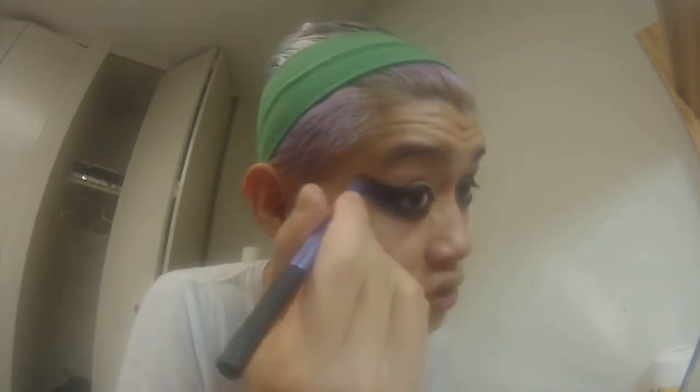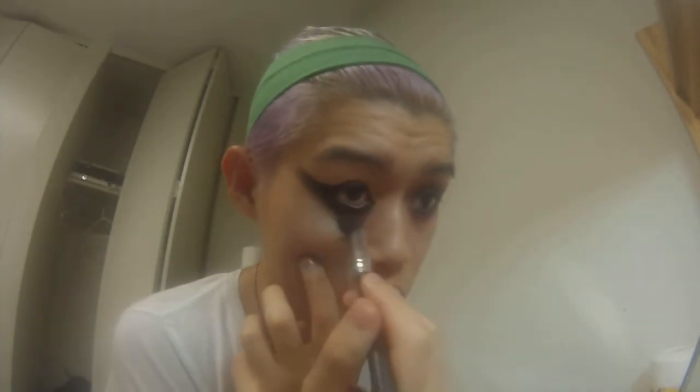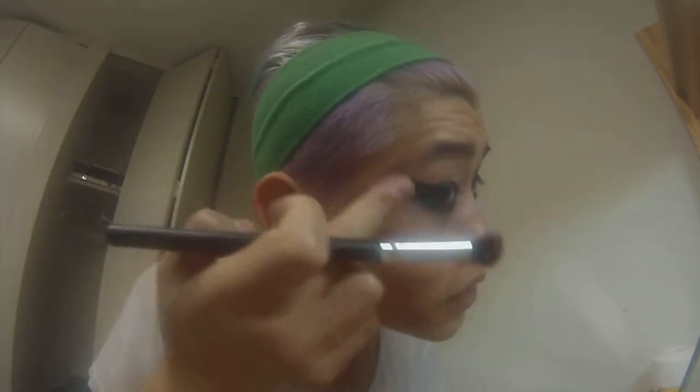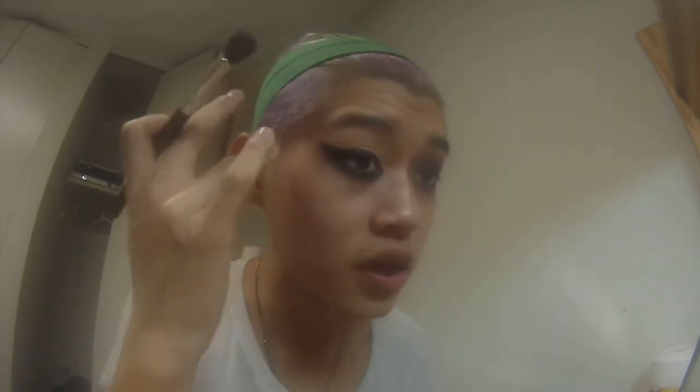I realize this looks very harsh but I will be blending it, trust me. We need to get a blending brush and just blend that out until this part is pointy. We basically just need to blend that up until the point is sharp. I'm sure you understand. Good night.